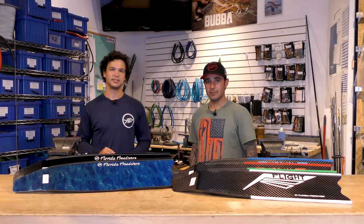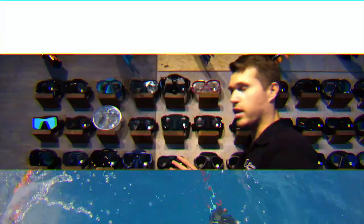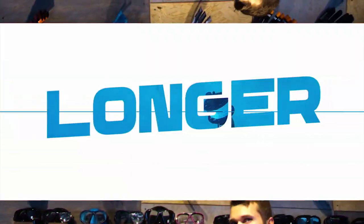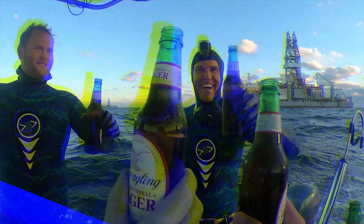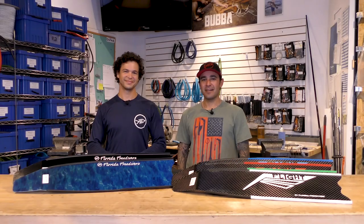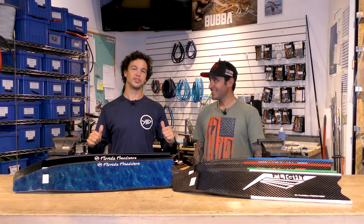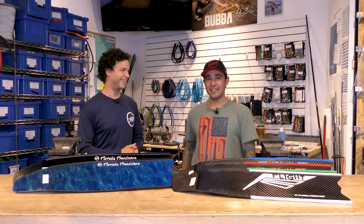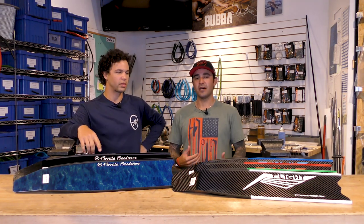Ron Burgundy coming to you live. What's up guys? I'm Jerry from Florida Freedivers, and Eric Strauss, also with Florida Freedivers. And today we are going to go over good, better, best for fin options.